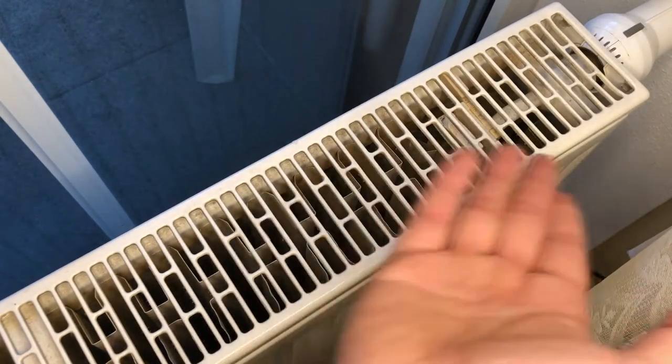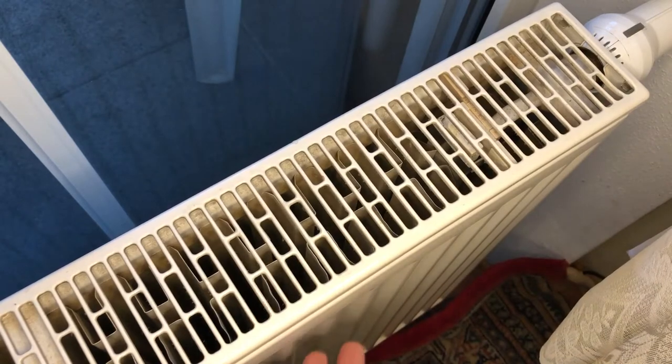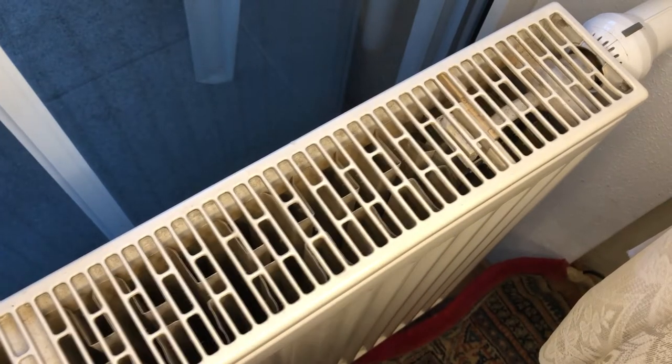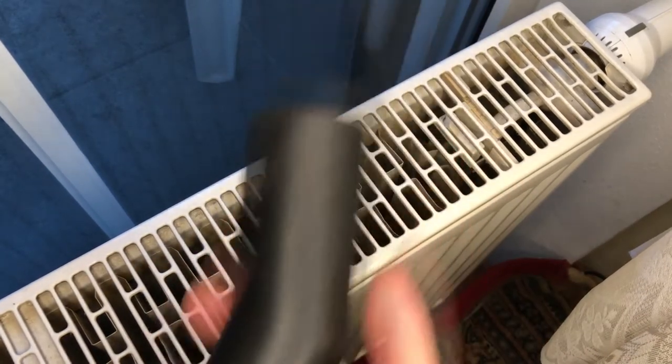Yeah, it's a little bit messy, but what else would you do — take off the old radiator, let it completely bleed out, and wash it through with a garden hose out in the garden? Come on, that's ridiculous. I wouldn't do that — too much work.